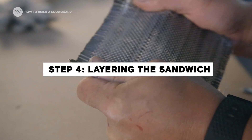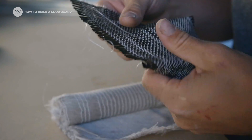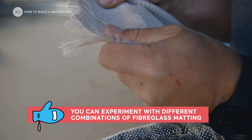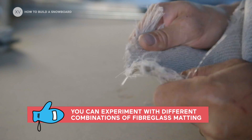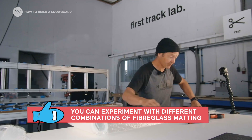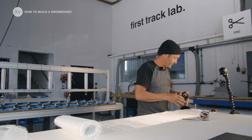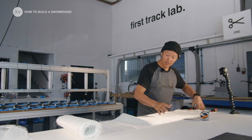There's going to be four layers of fiberglass, so it's important to choose which type you want depending on how the fibers are woven and the direction of them. That's what's going to define the rigidity, the torsion, and all the specs of the board, along with the wood core.